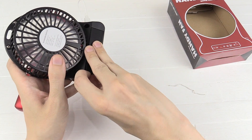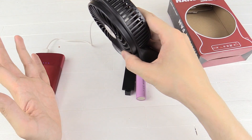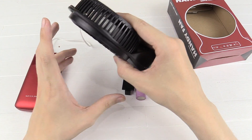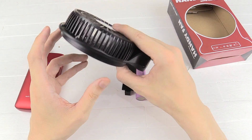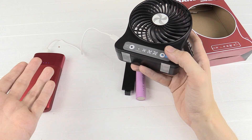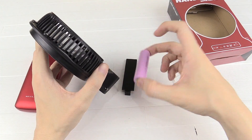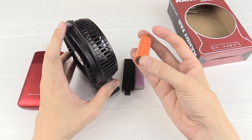If you want, you can take out the battery and it will still continue running just on USB power — that's great because a lot of gadgets, as soon as you take the battery out, they just turn off. But this one has no problem running directly from a power bank or from a wall AC adapter. So if you want, you can just take the battery out, and that also means you can have spare batteries, because these batteries are pretty common.